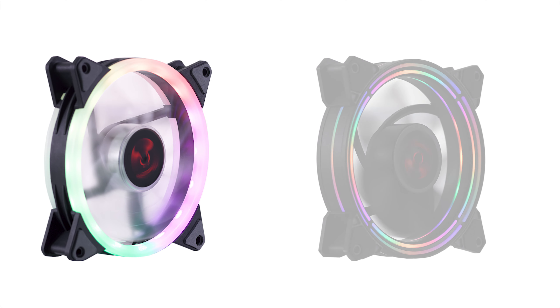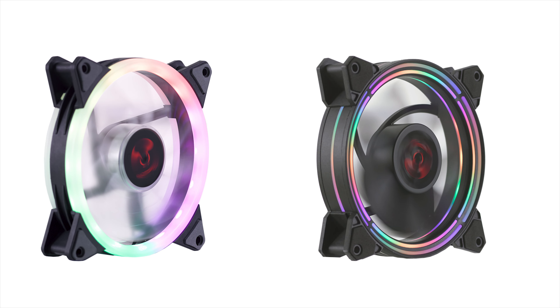Nevertheless, the design of these fans will be a case of love it or hate it for many, especially with the way the RGB is integrated into the frame itself and how the design of the frame only allows these fans to be mounted on one side only.